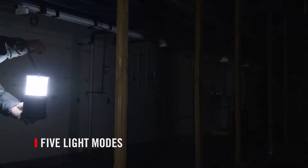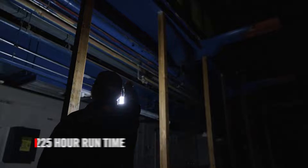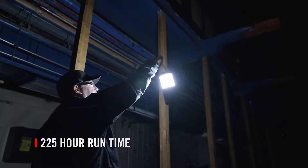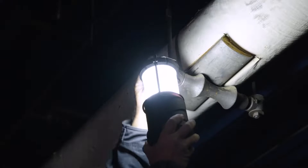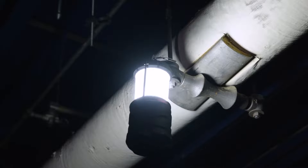The five modes are: low, medium, high, solid red, and flashing red, plus a max runtime of 225 hours on low. Convenient features include a top and bottom carabiner and a lantern-style handle to keep your light right where you need it.